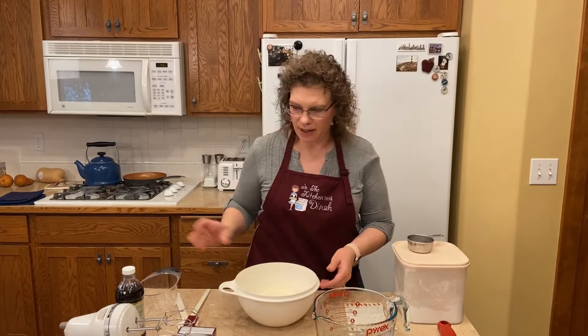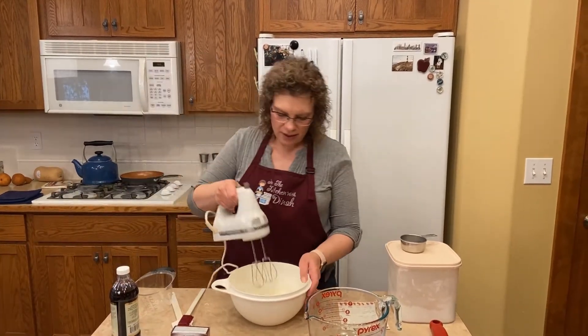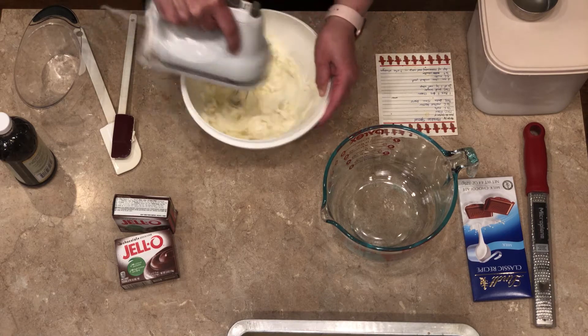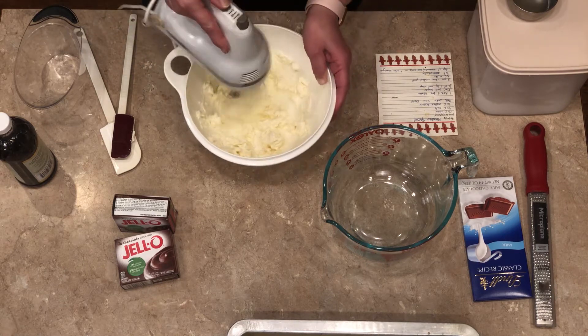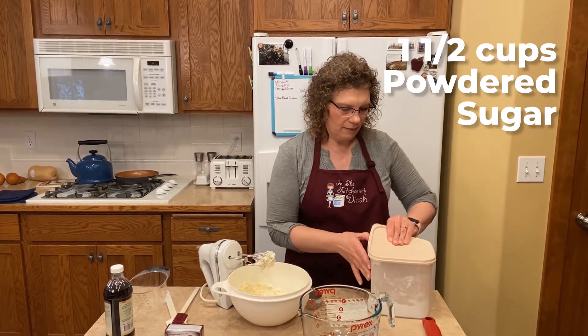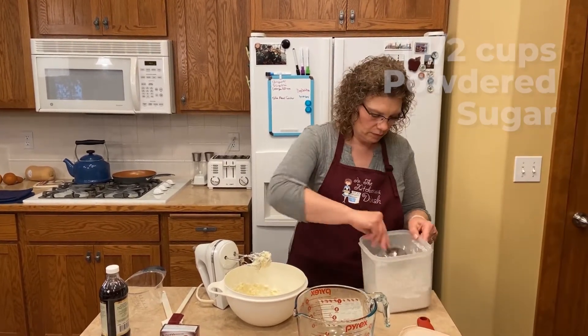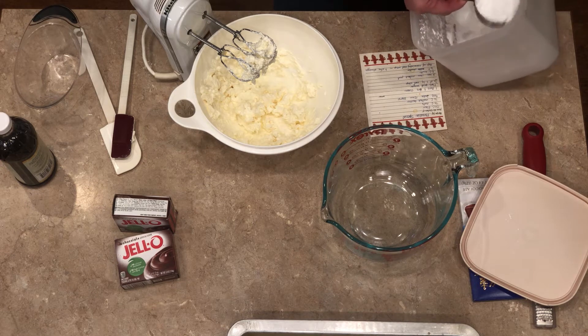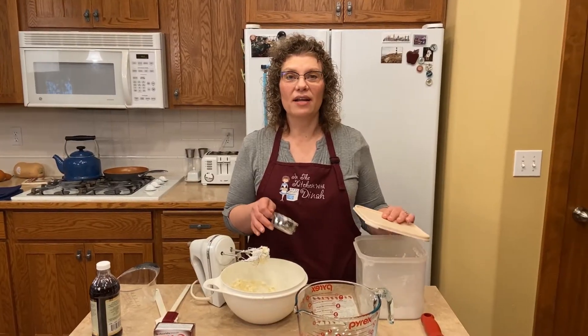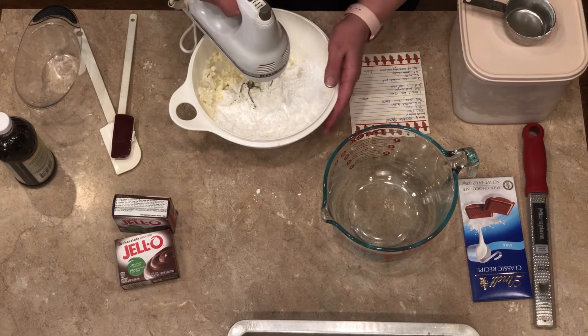We got our brick of cream cheese in there — you definitely want a hand mixer for this. We're going to add one and a half cups of powdered sugar. This is a half-cup measure, so we need three of those. So I've got one and a half cups of powdered sugar in there and we're going to mix that up.